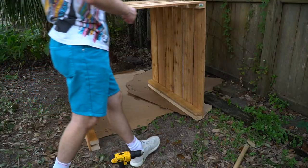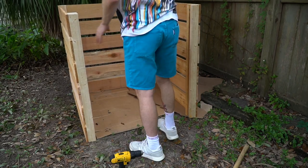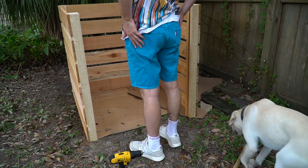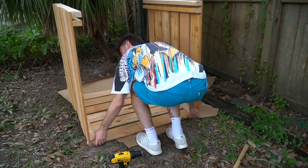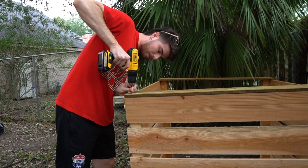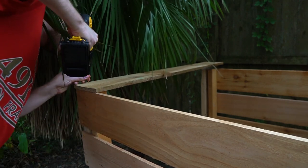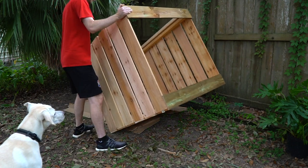Once all the screws were in place, I jumped over the compost bin and you can see the front was shaky and very unstable. So I rotated the bin to access the bottom side, and the next day I screwed in some treated wood — just so it wouldn't rot on the bottom — to give the whole bin structural support on the front and back.